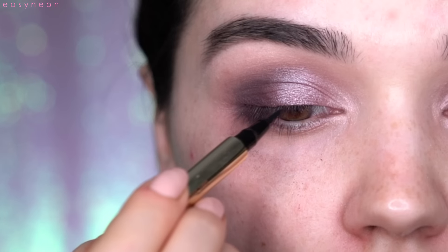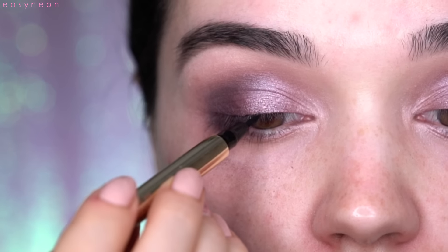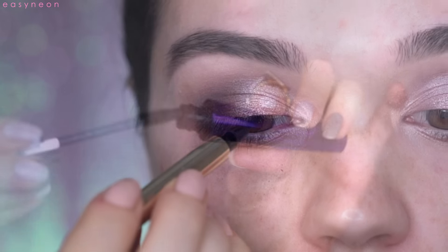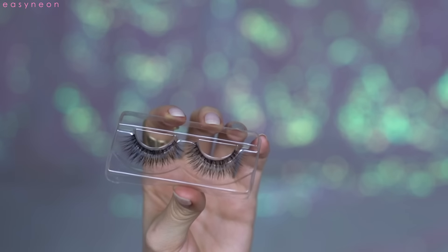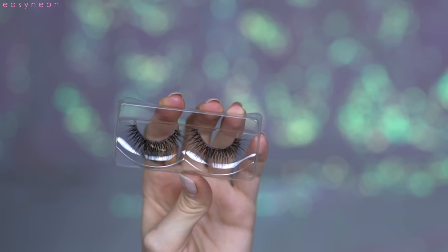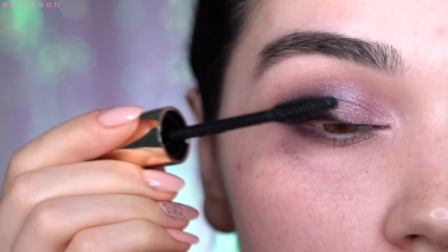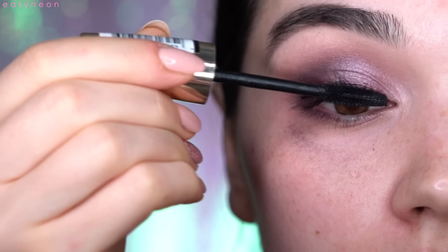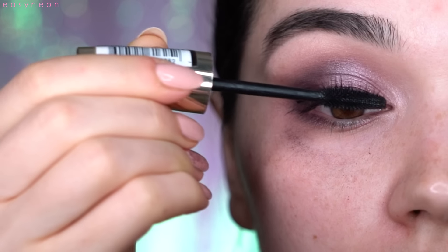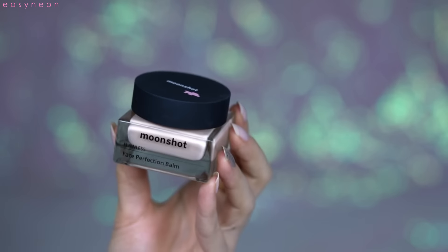I'm using the Eve by Eve's conditioning liquid eyeliner to enhance my lash line. I always do this step — it really helps with false lashes when you don't have a cut eye going on. Then I apply mascara and my false lashes; I'm using the Liner Lashes in Bissera.